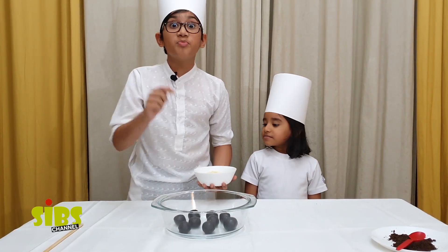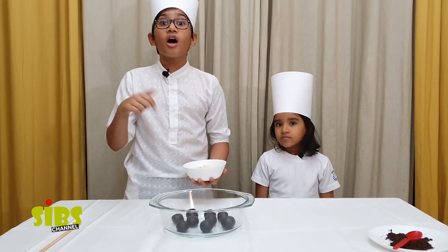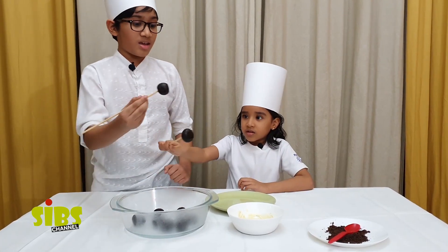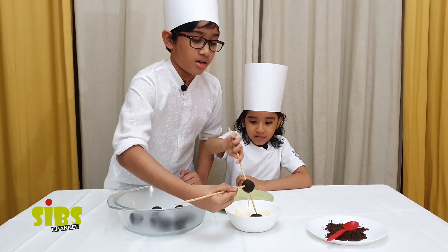Guys, you should put these balls in the refrigerator for 30 minutes. And the white chocolate — you have to put it in the oven for 30 seconds. Then put them on a stick and dip in the chocolate!